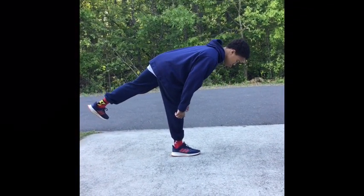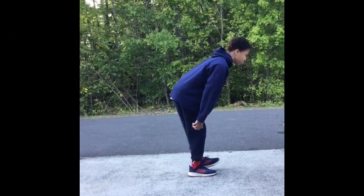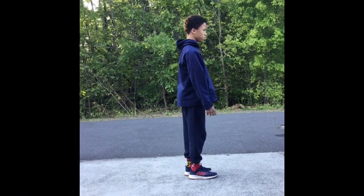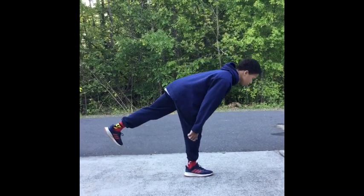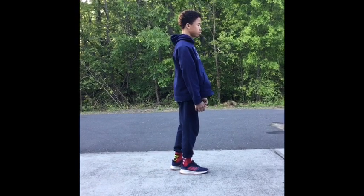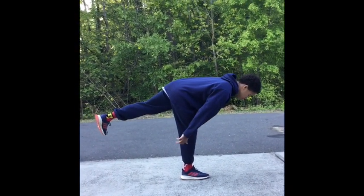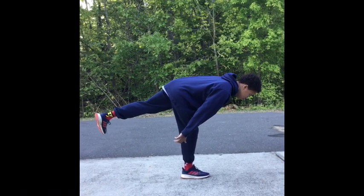Then we're going to go to single leg RDLs. We're going to try to hold it for 3 seconds. When I go down, my back is arched and my chest is out. I want to pull that back foot, that heel, up as high as I can get it and then hold it for 3 seconds and then come back to a standing position. I want to do 5 reps on each leg.